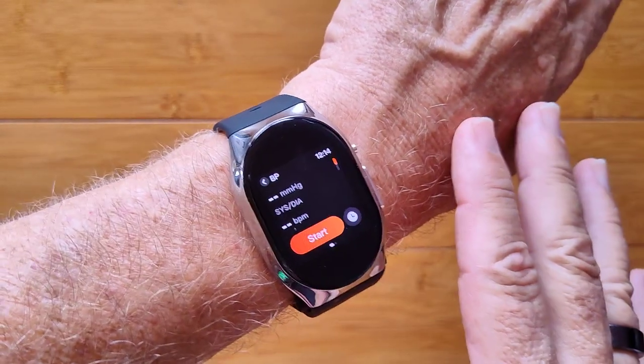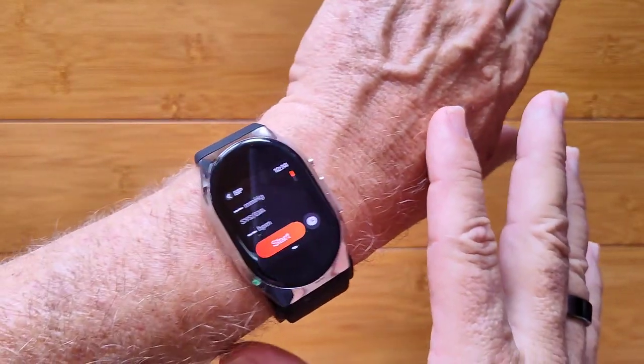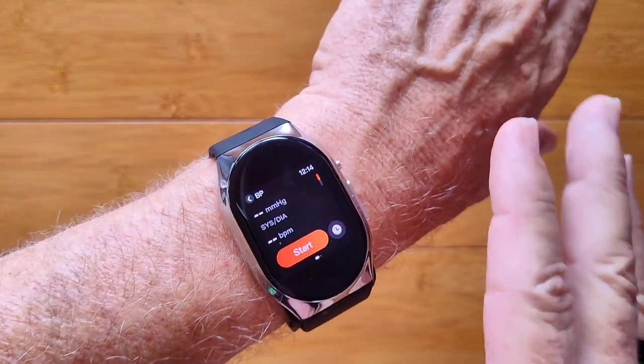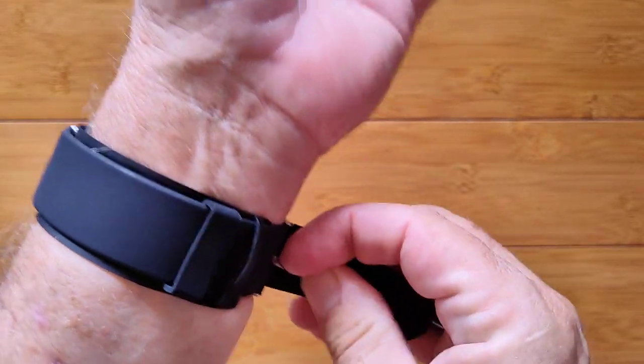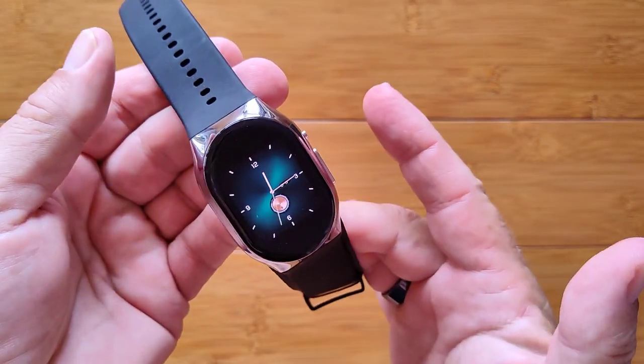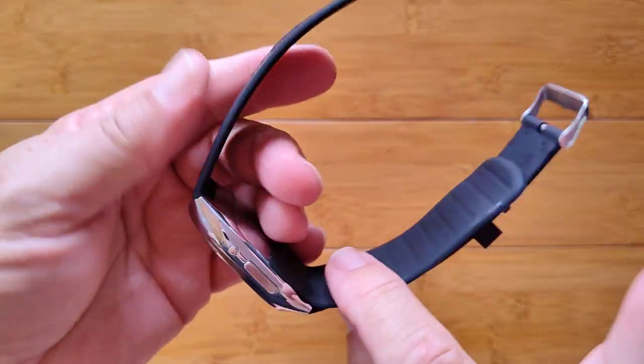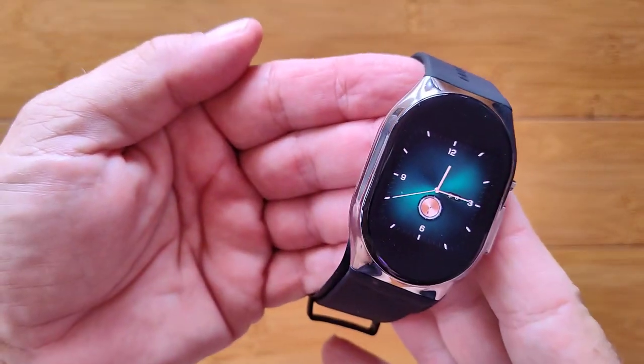It's got to be in just the right position or it will fail. When you have it set up, it's for reference only — not meant for medical diagnosis. It's something you can use to discuss with your doctor and compare readings with what they get in the office. It's called BP Doctor Pro and it's available right now. Check it out.